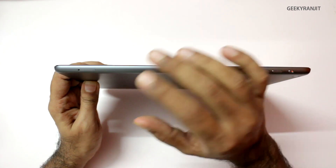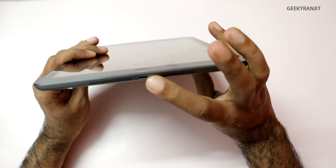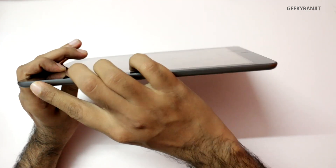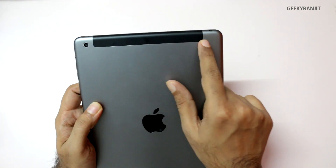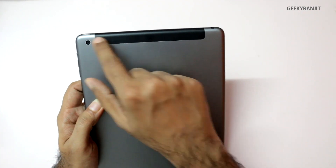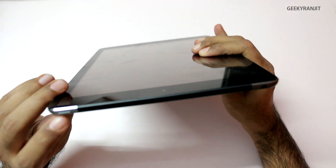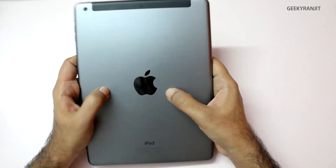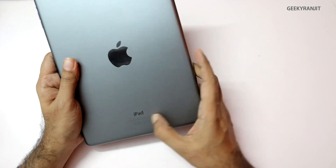The iPad Air accepts the nano SIM. On the bottom we have the speaker grill and the Lightning connector used for charging and syncing. On the other side there's nothing, and on the top we have the 3.5mm headphone jack. If you're using the Wi-Fi only version that area will be metal, but on the 3G version this is the antenna, which is why it's plastic. We also have a rear-facing 5 megapixel camera and the power on/off button. The Apple logo is shiny on this one — on earlier iPads it was not shiny. It just says 'iPad' on the back.